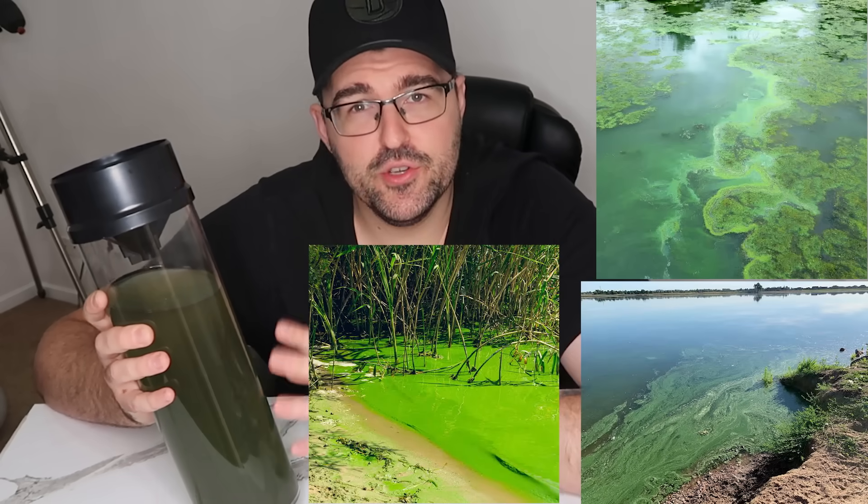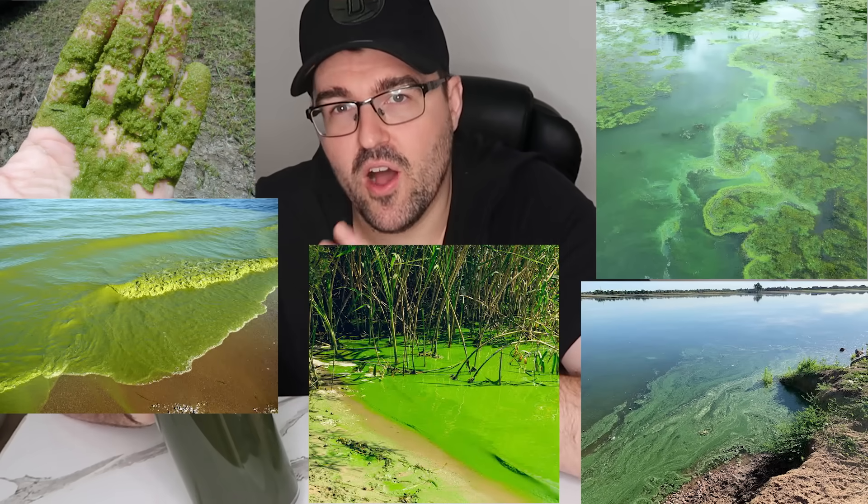Hey guys, this is algae and it works up to 400 times more efficient than trees. Now algae is really important — it actually grows in our oceans, lakes, and rivers, and it produces half, if not more, of the oxygen inside the Earth's atmosphere.